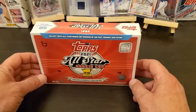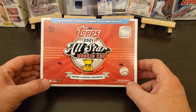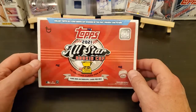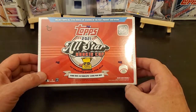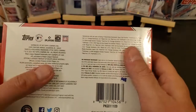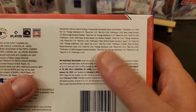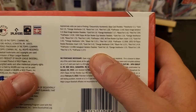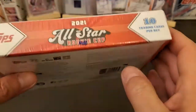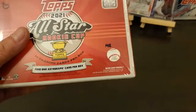Hey everybody, how y'all doing? I ordered this Topps All-Star Rookie Cup box off of Topps — I think this was 50 bucks, which is a little bit high. You only get 10 cards but there is one auto per box. Basically any rookie cups they find throughout the years, they put these out. There's your odds right there, and there's your no-purchase-necessary. It's probably going to be a fairly short video but we're going to open this up and see what we can find.